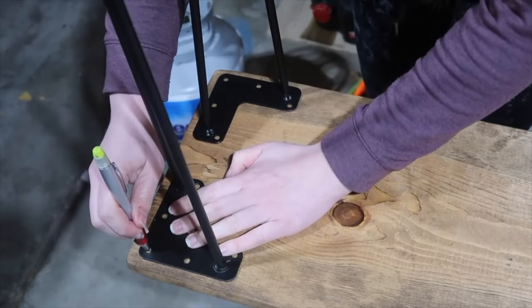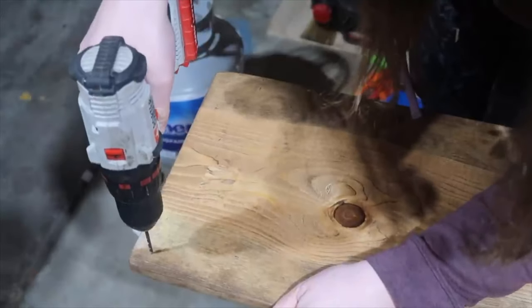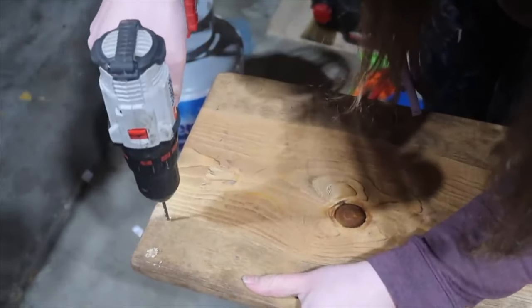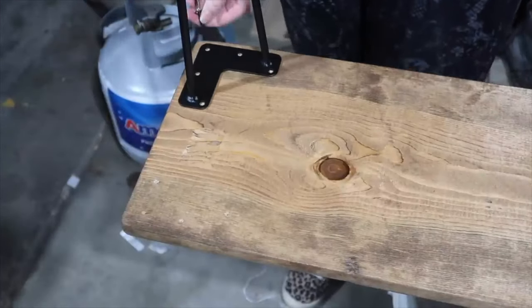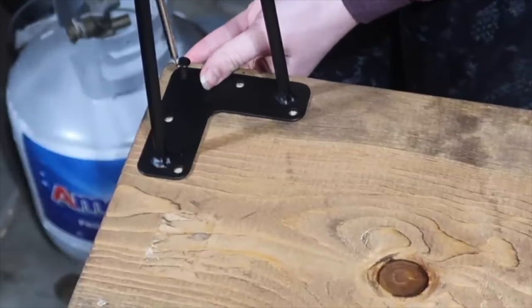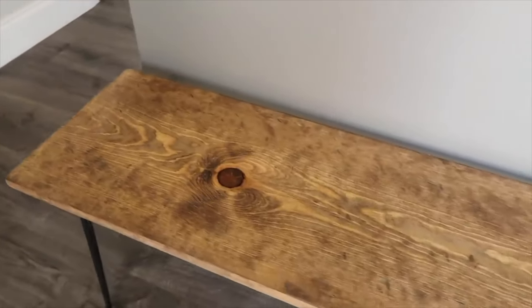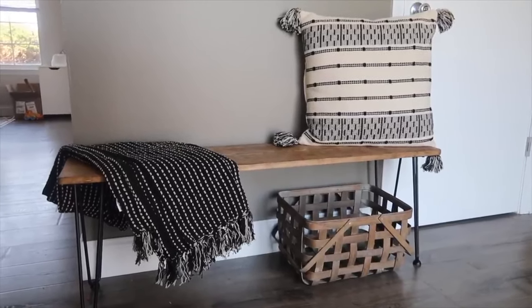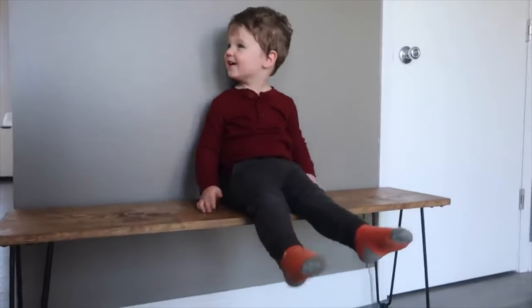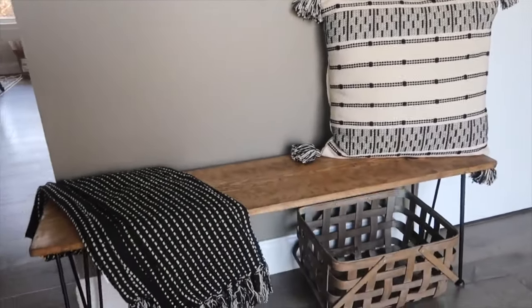Before I added the legs I gave it a really good seal with some polycrylic, then I added my legs from Amazon which I will link down below. Line them up in the corner, mark where the holes go, and then give yourself just a really shallow pilot hole — don't push too hard because you're going to go through the board. Just enough so you don't split the wood when you put the screws in. I got them started with a Phillips hand screwdriver and then finished by driving them through with my drill. This is a really pretty piece — it's great for decor and will also fit probably one adult. It's one of those things where if you gift this to someone, they're going to be very impressed by you.